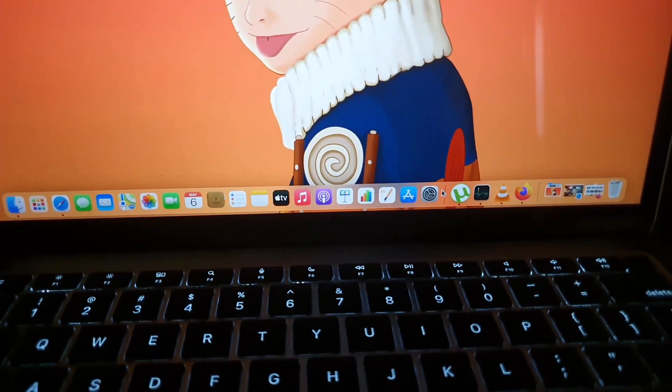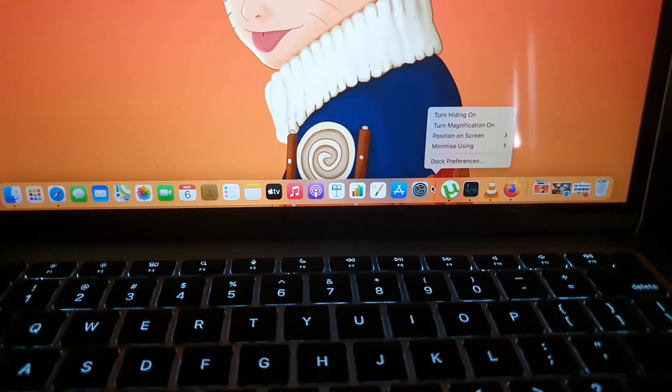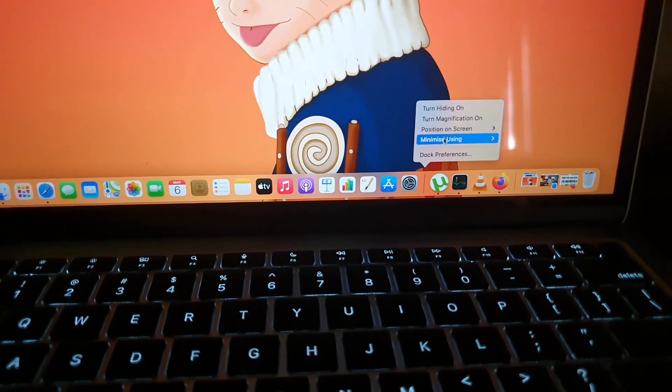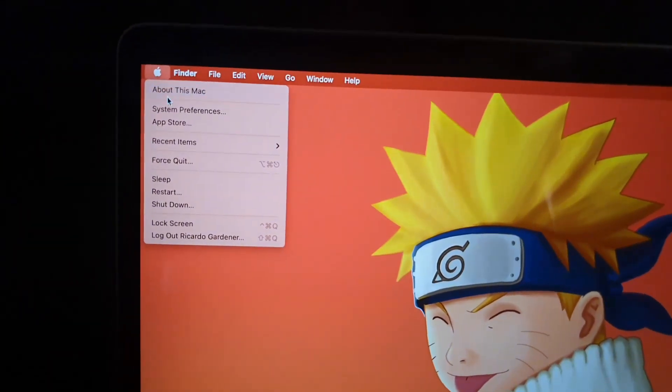To set it to hide, there's a quick way to get to the settings. You can press a secondary click on the dock to bring up the options, and you have quick options there to allow it to hide or stay.